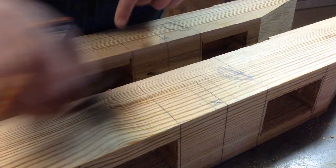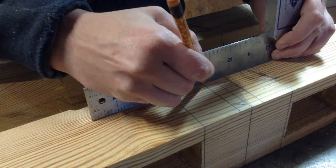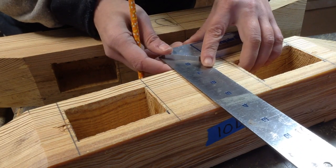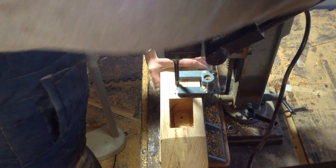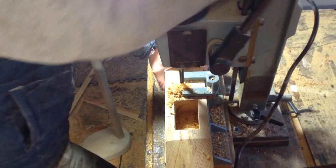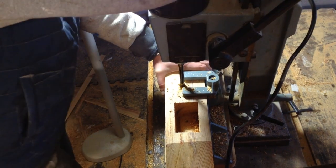I marked where it was going to go and used my mortising machine to remove the material as cleanly as possible. I made the recess the exact same size and depth as the mounting bracket, so it slides right into place. The mounting brackets already have screw holes, so that was how I was going to attach it. I went as deep as the thickness of the bracket and ended up with a nice clean cutout.